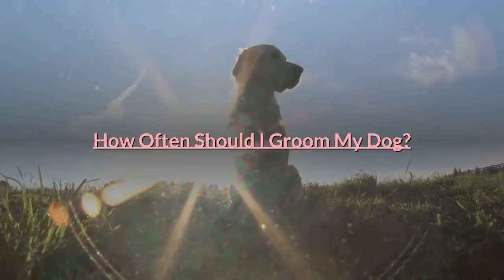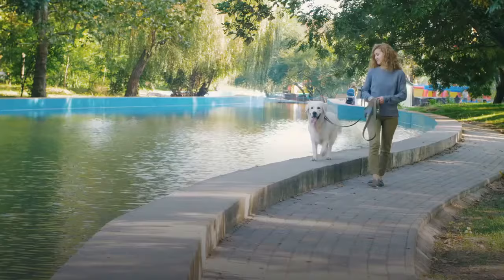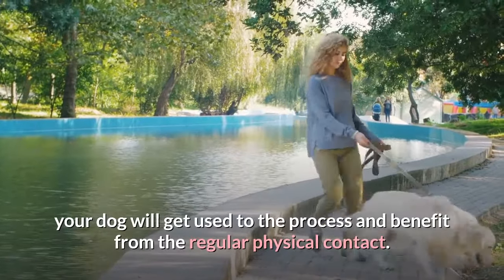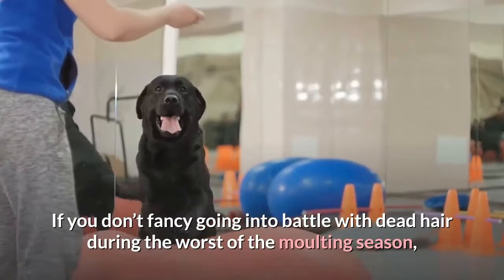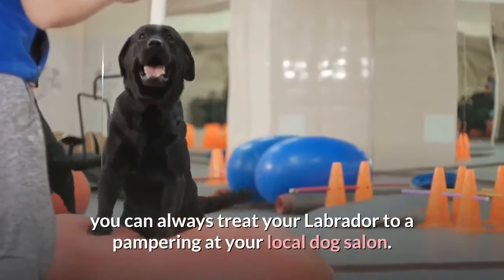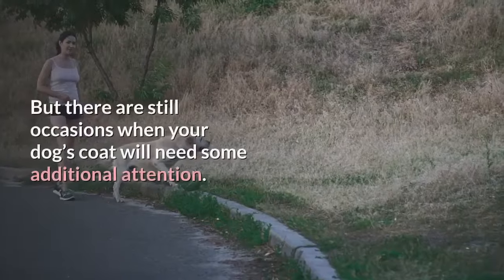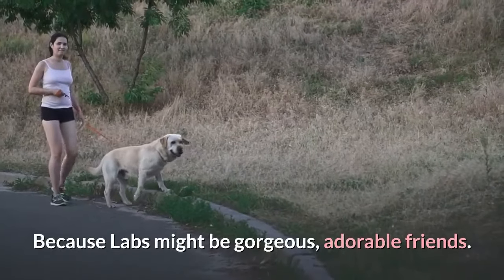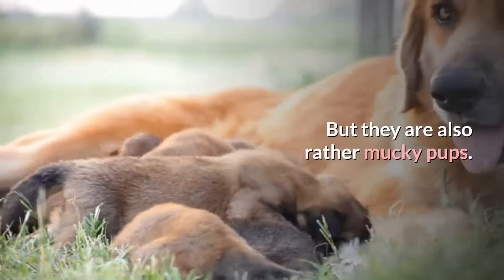How often should I groom my dog? You don't need to groom your dog every day if you don't want to, but if you make this part of your daily routine, your dog will get used to the process and benefit from the regular physical contact. If you don't fancy going into battle with dead hair during the worst of the molting season, you can always treat your Labrador to a pampering at your local dog salon. But there are still occasions when your dog's coat will need some additional attention, because Labs might be gorgeous, adorable friends, but they are also rather mucky pups.